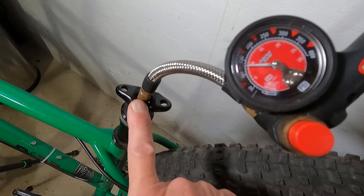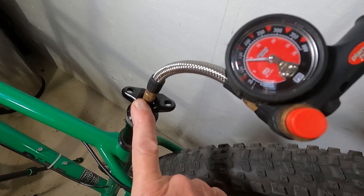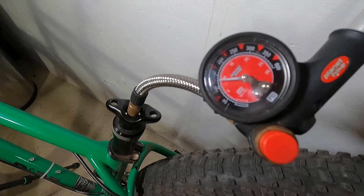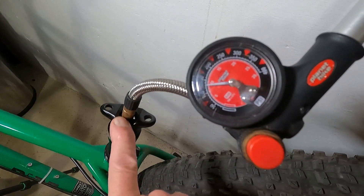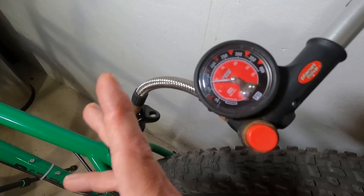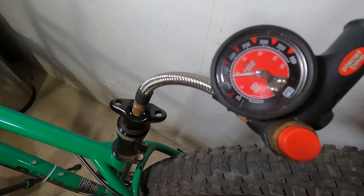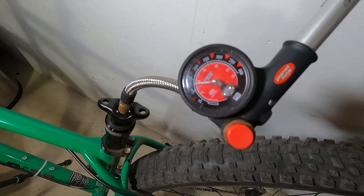I'll probably do 280 PSI just to be safe, because I might have this bike indoors sometimes and I don't want it to blow any seals. It's probably better to do it at 280 since it's going to be in varied temperatures. Our temperatures here in Minnesota go up and down all the time, so I'll stay at the low number just to be on the safe side. I'm going to go ahead and pump that air in there.